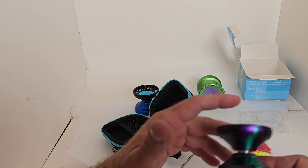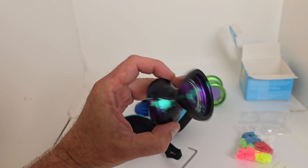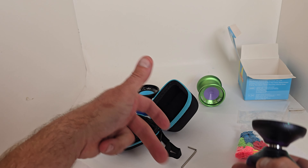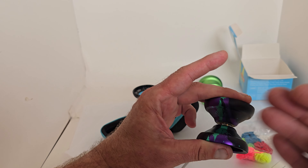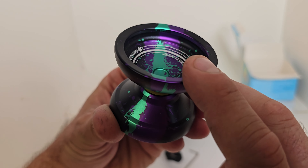When you get it, it's gonna come stock with the responsive bearing, which is nice because if you're a beginner or just somebody that likes responsive play, you'll be able to get it back with a tug — very easy to learn on. Some people just like responsive tricks, so you're gonna be ready to go right out of the gate. You can also switch it and put in the larger bearing.